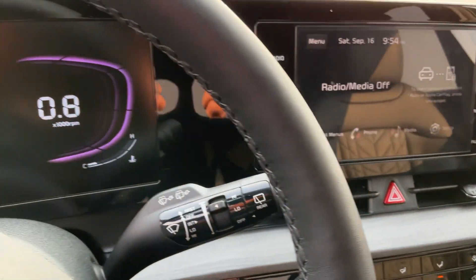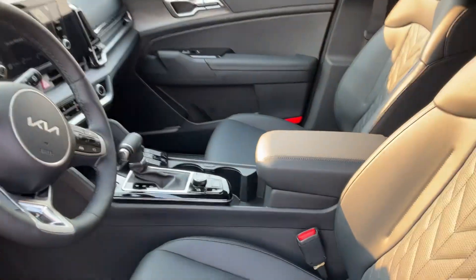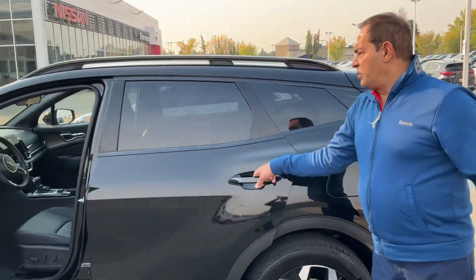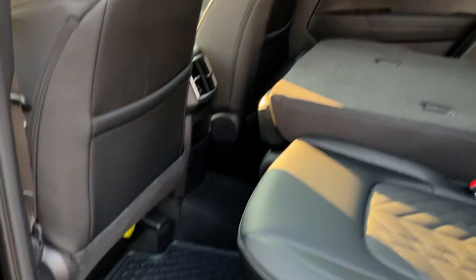You get wireless charging for your cell phone as well, and you get a nice screen. You have wireless Apple and Android CarPlay. We're going to give the camera back to the cameraman right here — so take a look around. Here's the inside as well. A lot of room on the Sportage, lots and lots of room.